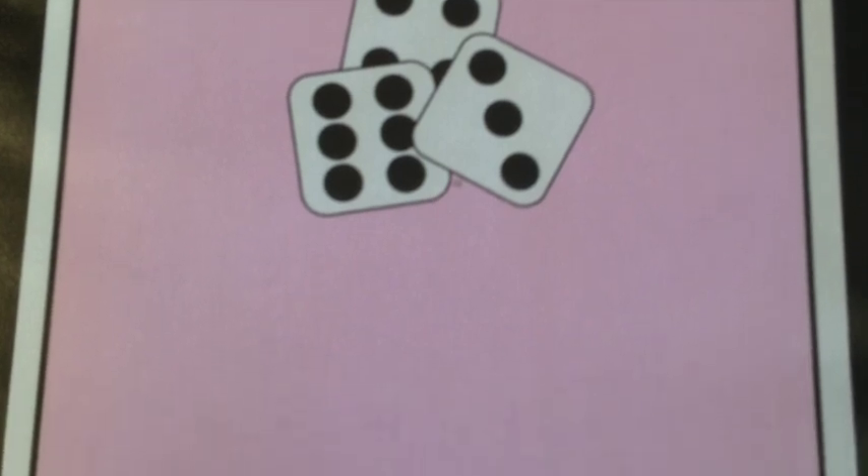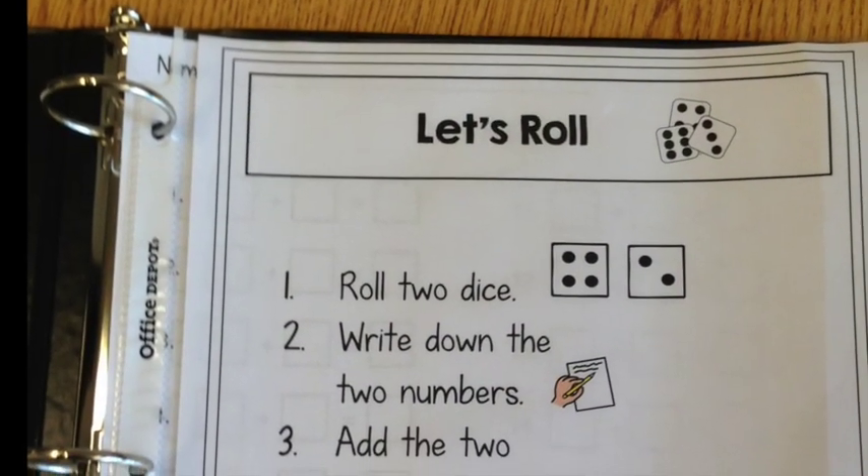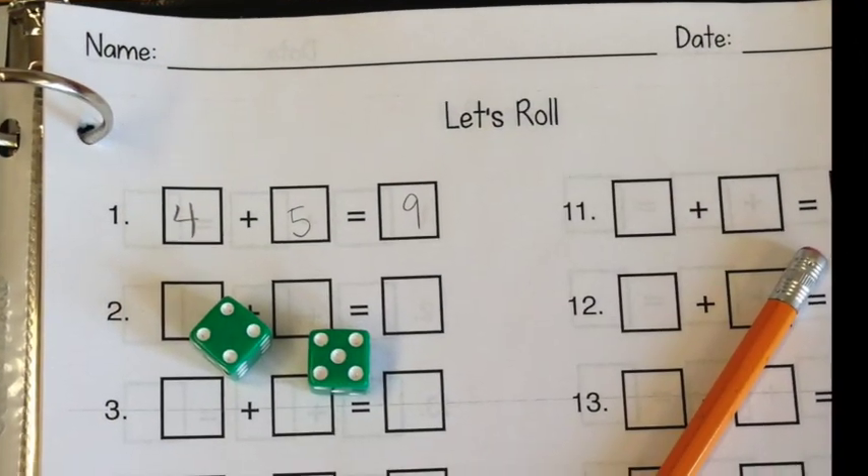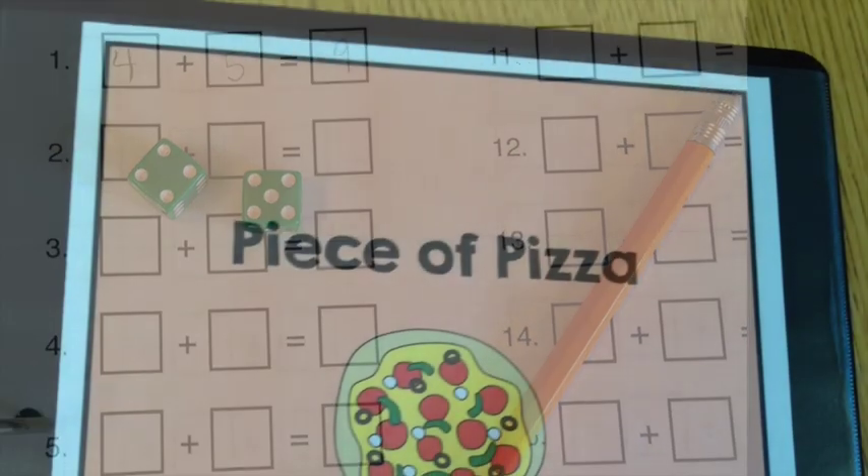Next is Let's Roll. Students can roll two dice, write down the numbers, and add them up. You can use traditional dice as shown here, or dice with numbers to make it a little bit easier.